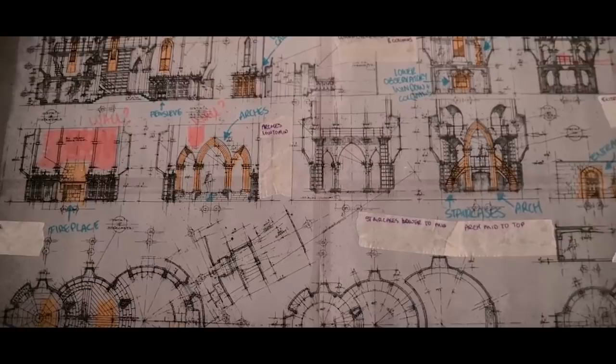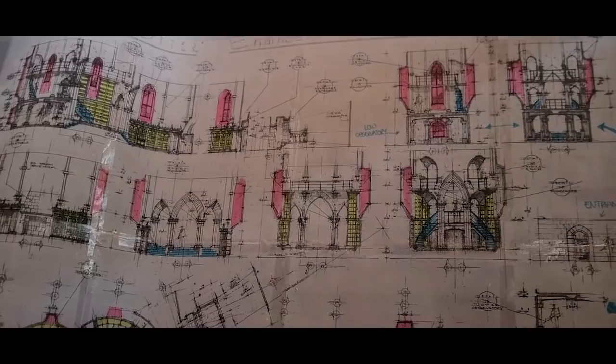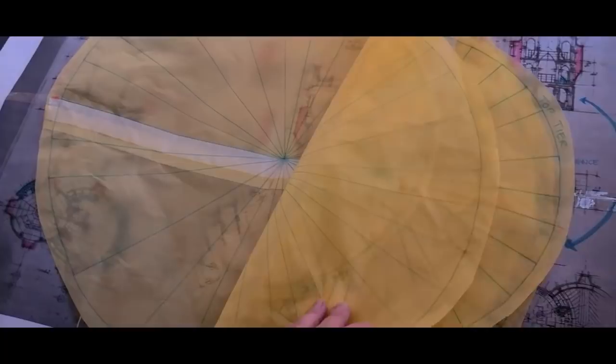Hello my lovely ravens and welcome back to my channel. My name is Chantelle and this month I'm going to create Dumbledore's office in 1/12th scale. This is the second video in the series. If you've missed the first video, please check it out in the description box below or in the iCard section in the top right hand corner.